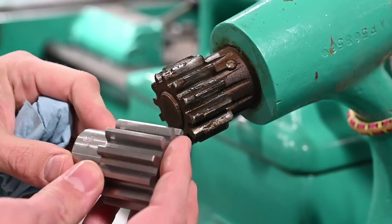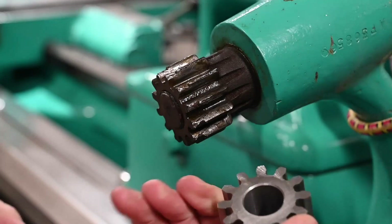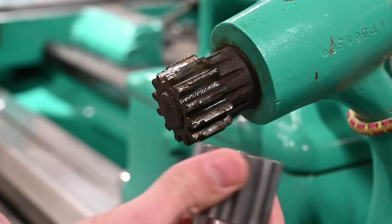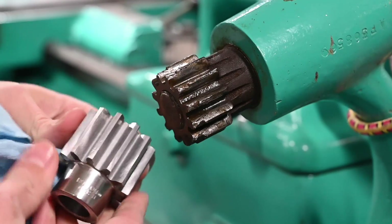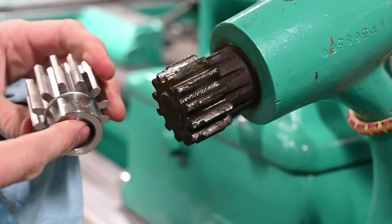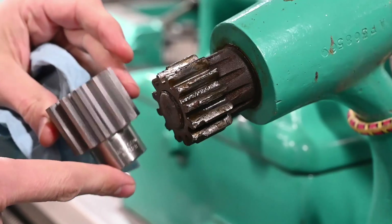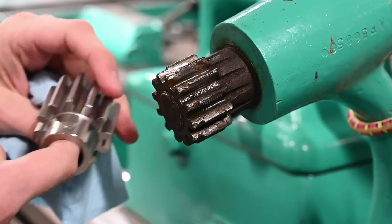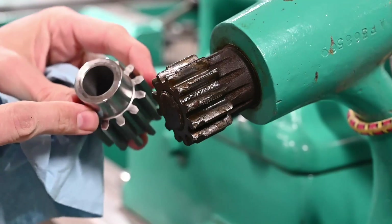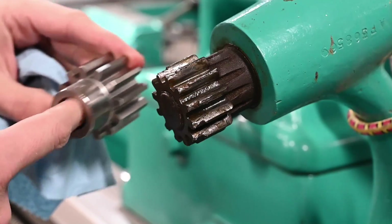This is a Boston Gear, part number NH-12B. I've never done anything quite like this, and I think I've got the right item here. This is non-hardened, but I imagine it's made of very nice quality steel, so it's probably not going to turn like butter, but a nice sharp tool should be fine for boring out the hole.